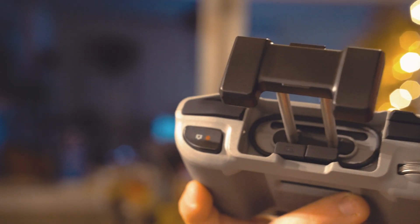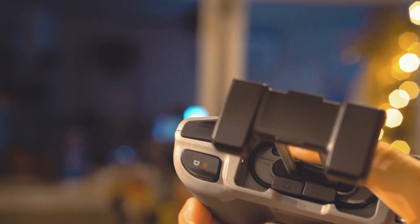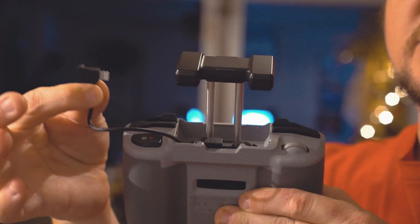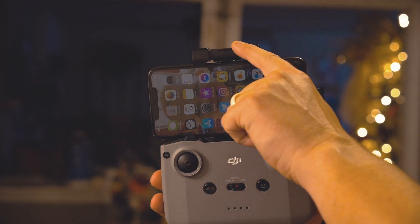Another thing I'm a really big fan of on this remote is that your cord — your data cable — is already inside here. So when you're ready to plug it in, you just pop this side out and take it out. I use an iPhone, so I have the lightning cable here that I'll just plug right into my iPhone.